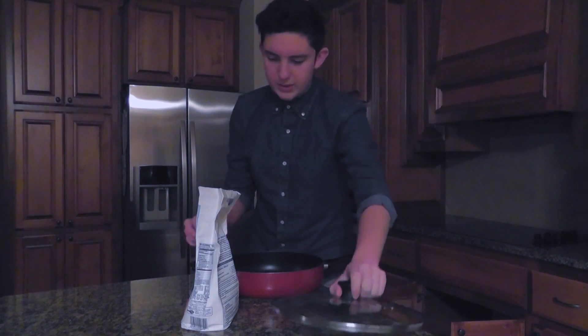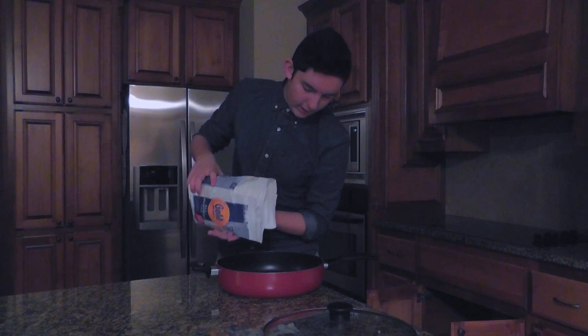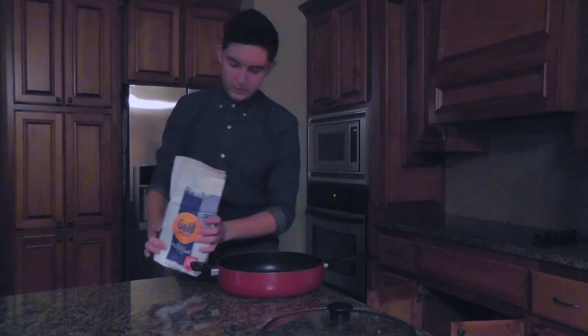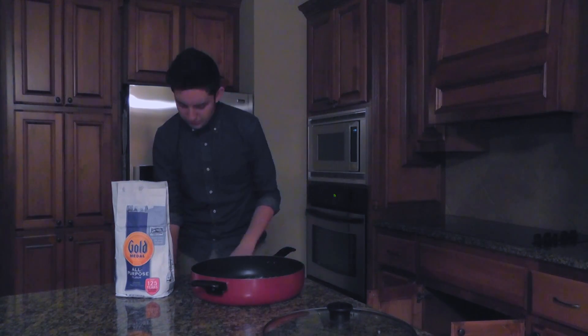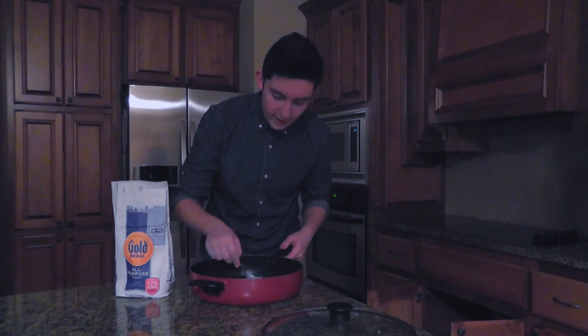So take the lid off and just kind of put that on there. Just kind of spread it, spread that nice and evenly, I guess. You would probably want to use a fork to maybe spread that.